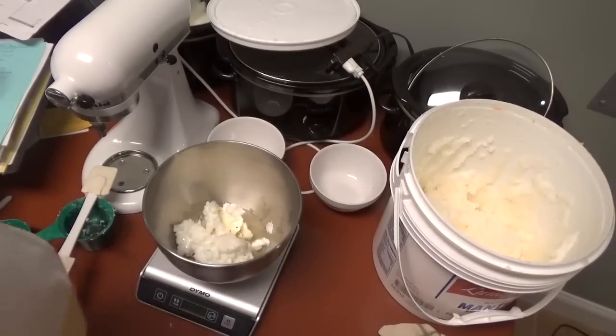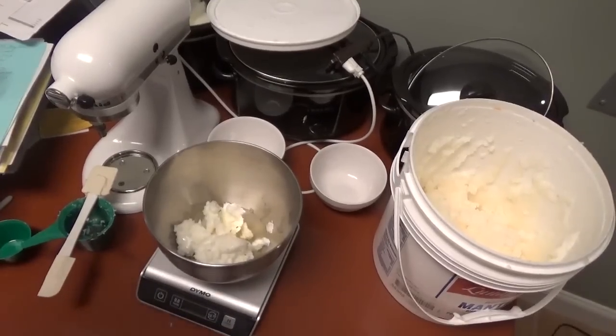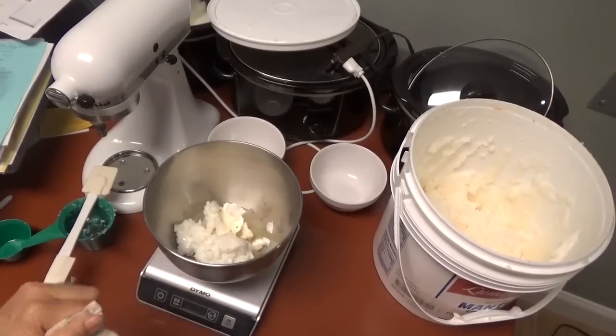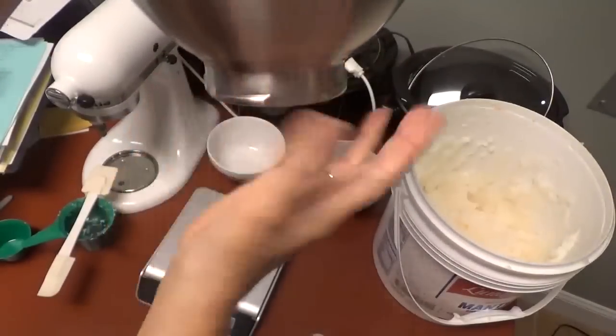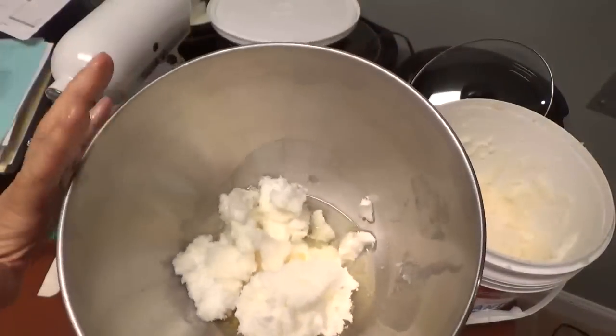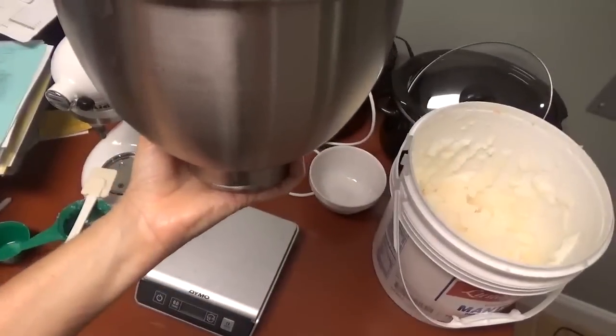I'm trying to do two things at one time — I'm making laundry detergent and the body butter simultaneously. What I'm going to do is take this bowl and set the bottom over some hot water, let it sit and get nice and hot. I'll get the water ready and then come back to it.